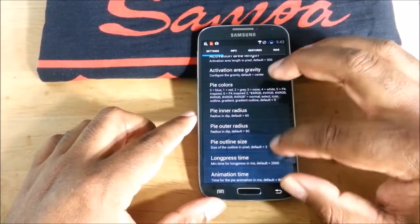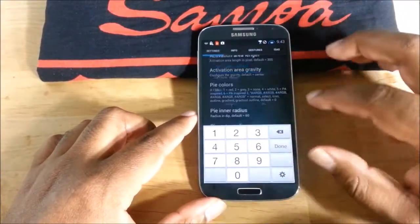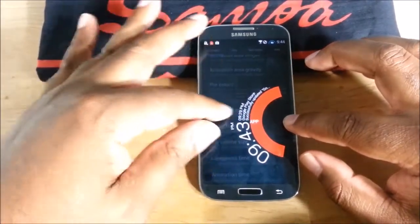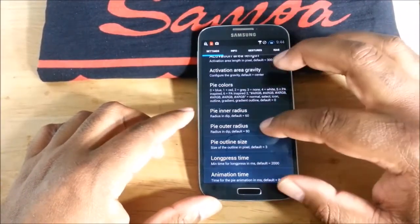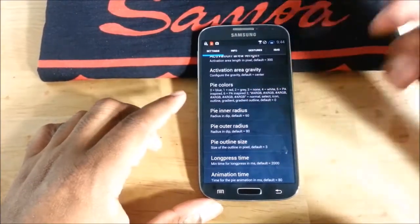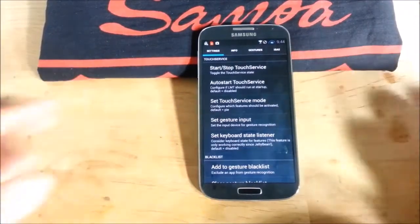I changed my outer radius to 70 because if you go too small, like down to 50, the menu overflows or bleeds off the screen. If that doesn't bother you, you can go smaller, but I prefer 70. That's PI controls on the S4 — a quick explanation of why the settings are different here.